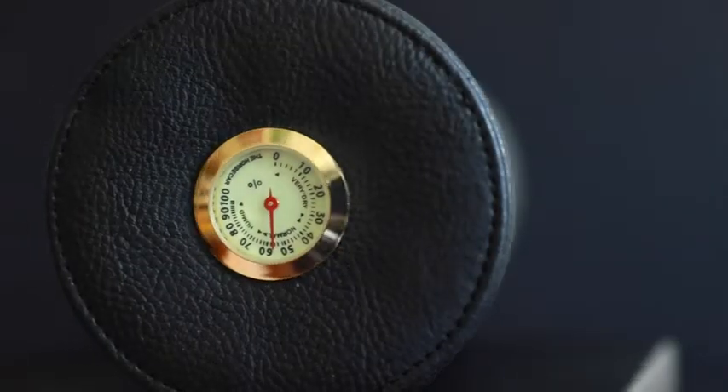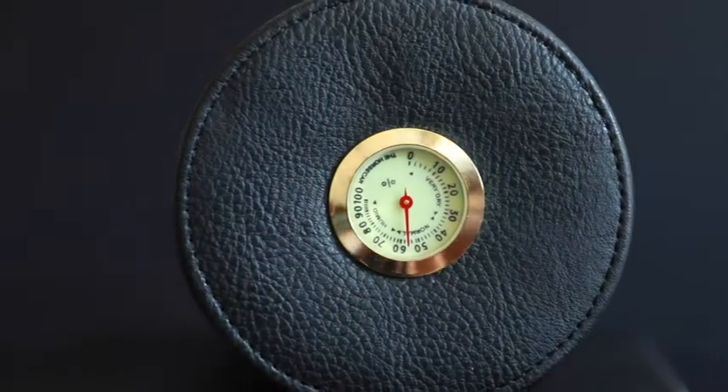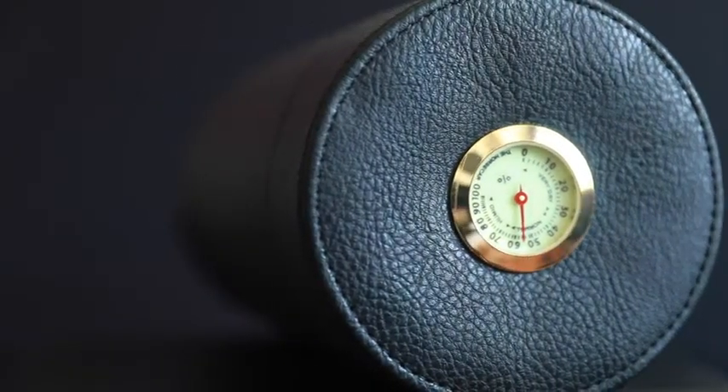On the top, you can see there's a hydrometer which measures the internal humidity inside the humidor. This makes sure that you can always check to see if these cigars are ready to smoke and that they're the absolute freshest.